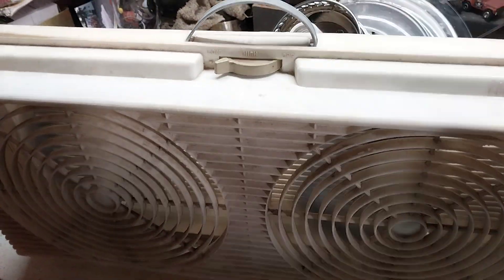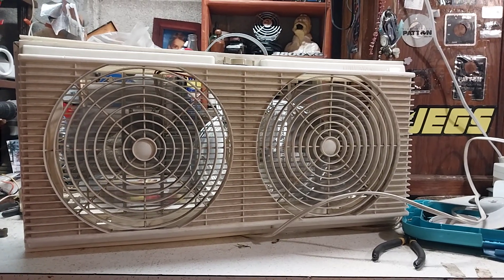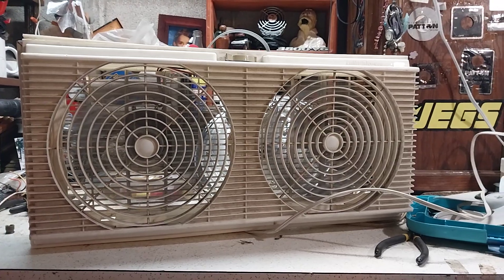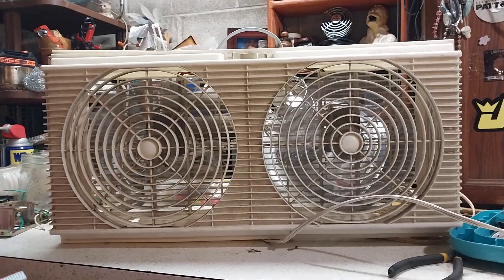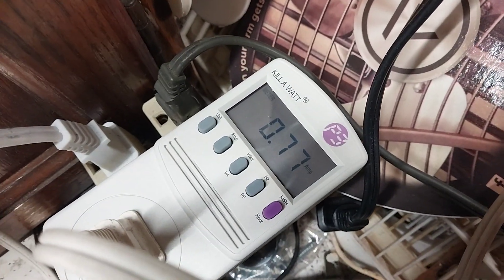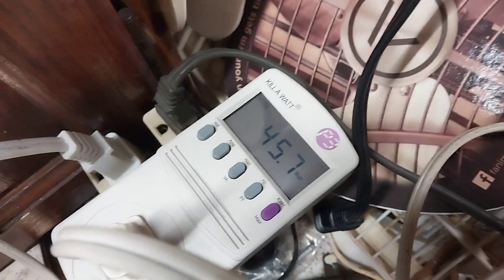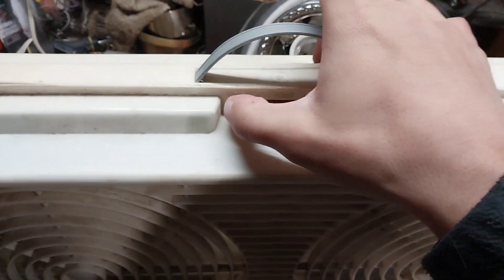And low. This thing moves a lot of air — I'm actually surprised by that. It's probably one of the better twin window fans I own. That's some nice air. On low, we are drawing 0.7 amps at 45 watts. Not bad actually.